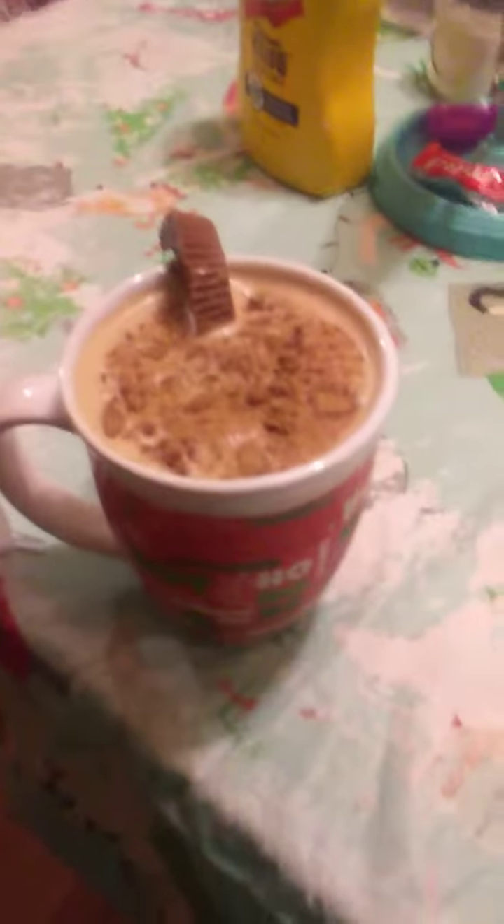Hey guys, so I made this because it's really good. I tried some — there's still some in the magic bullet. There's cookie stuff and then half a Reese's peanut butter cup to decorate. It's super good, it's super sweet. I'll put the ingredients down below if you want to try this and make it yourself at home.